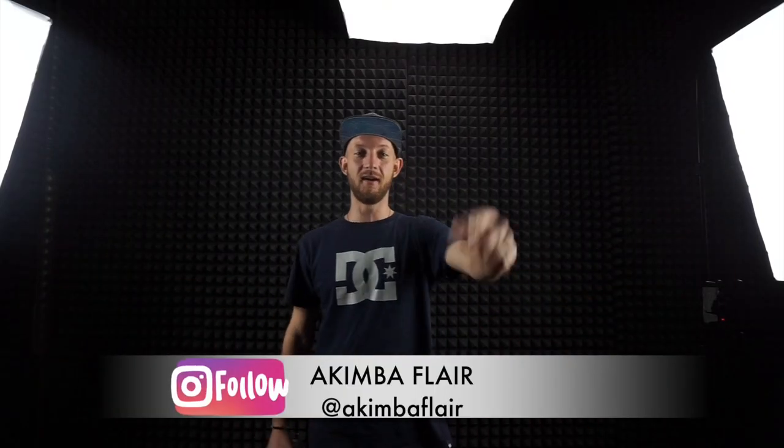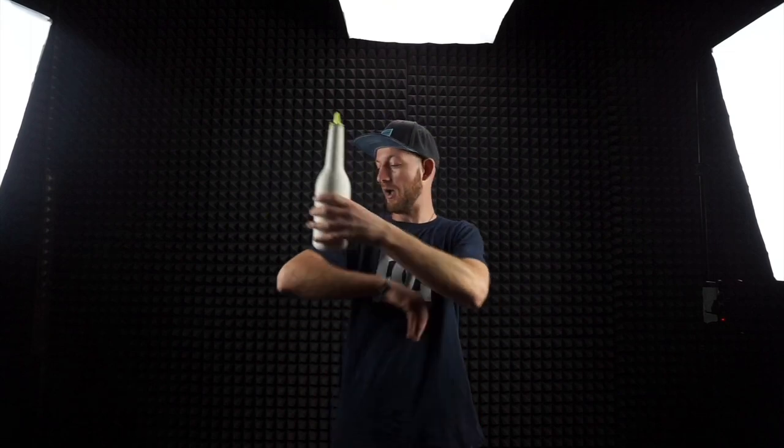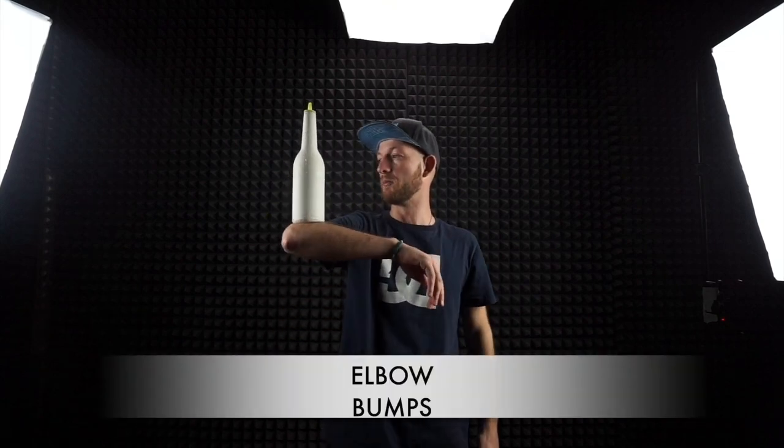Hello my dear friends, my name is Akim Bar Flair and I'm Champion of Europe in flair bartending. A lot of you text me about the move and how to do the elbow bumps — yes, that move.